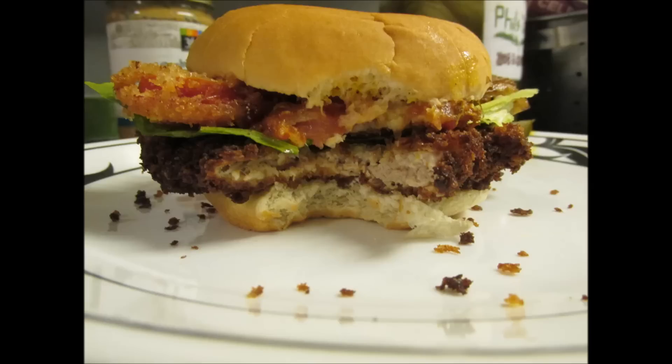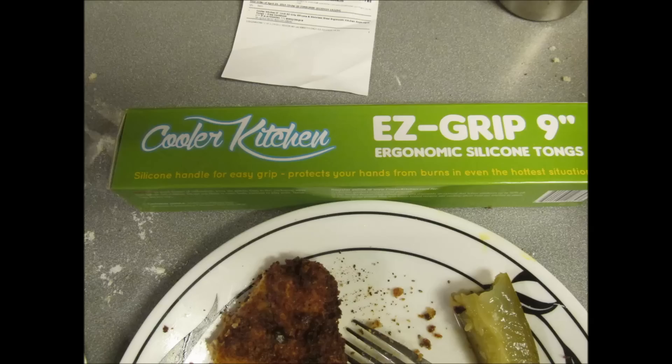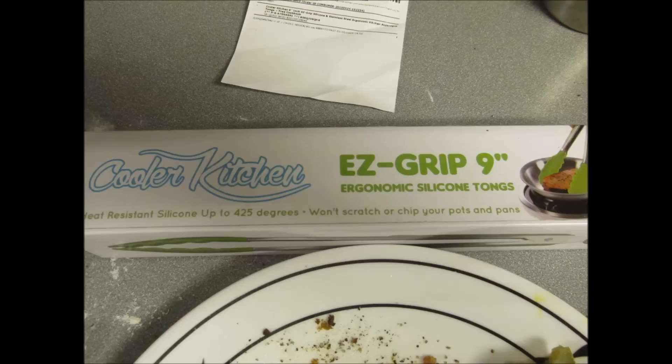These tongs were real good — I'll be showing them in an upcoming video. They've got silicone tips, good for high temperature. You can get them on Amazon — it's a relatively new product and it won't scratch your Teflon-coated pots and pans. It's a very nice item — link in the description box of this video.